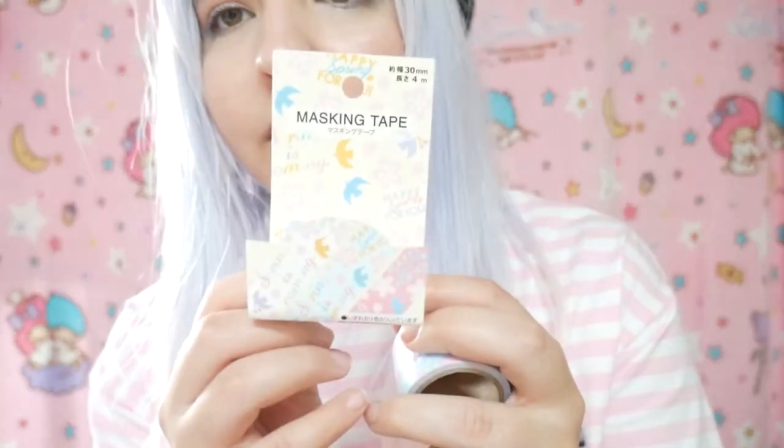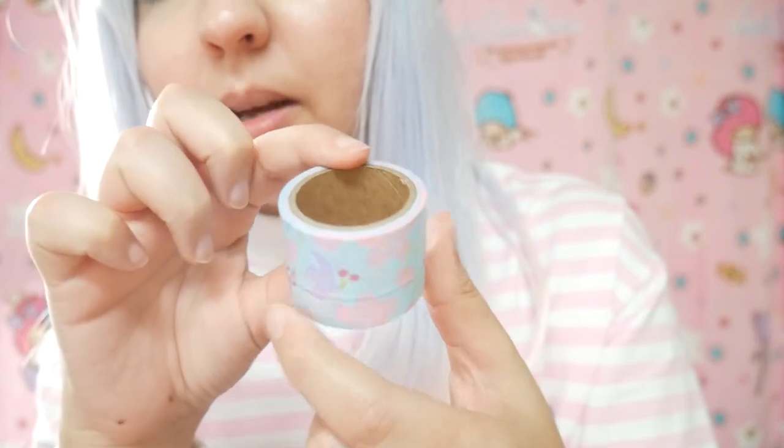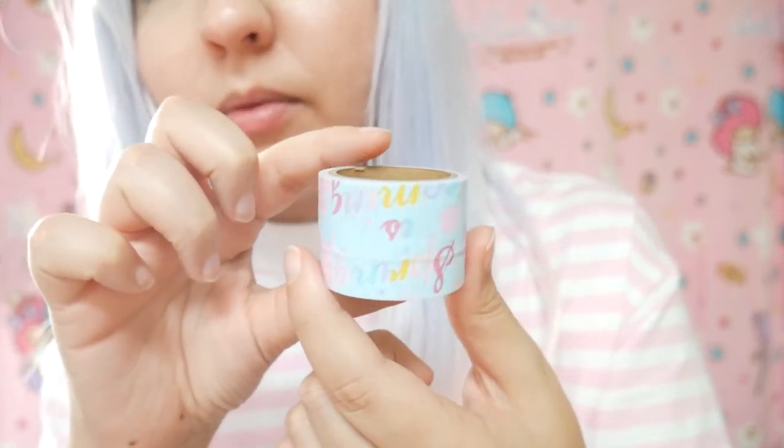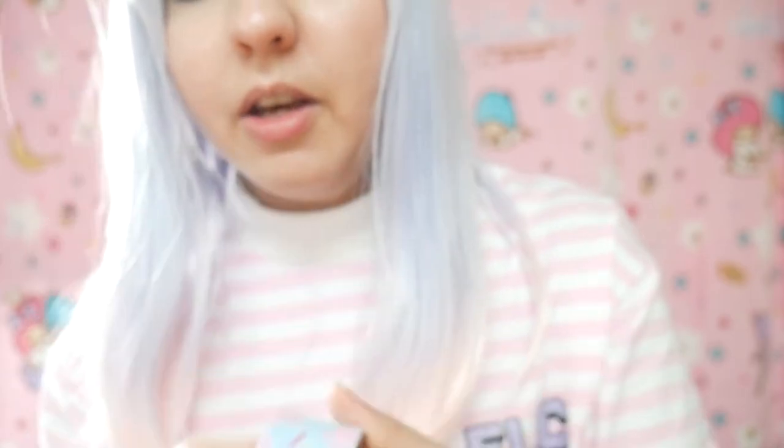Before opening the last candy, I also got some masking tape — these are sakura masking tape. The packaging was very very cute. It's a big roll and very very cute.